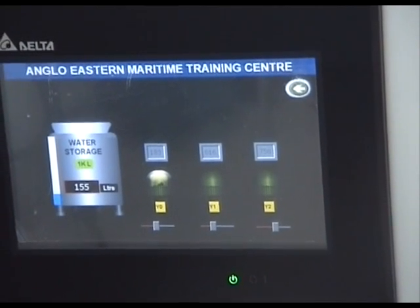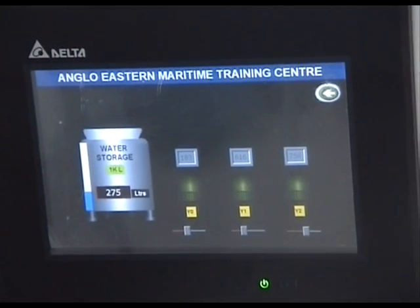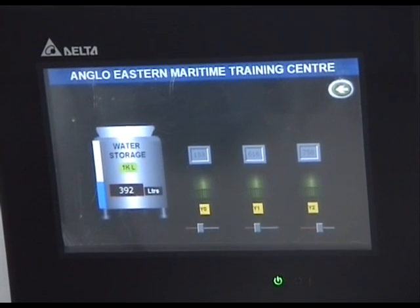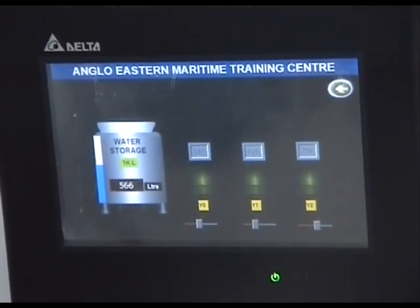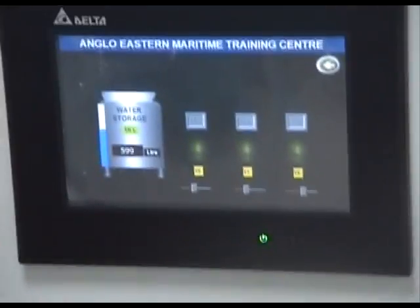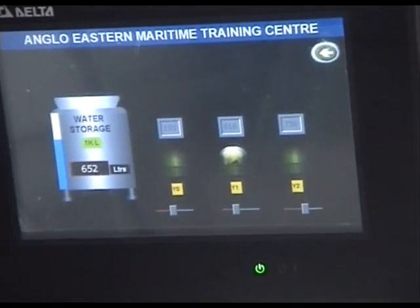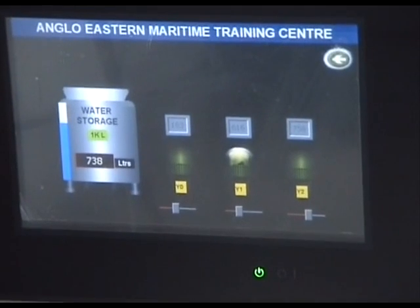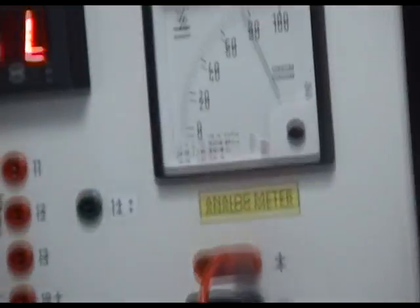We increase the water level further — Y0 goes off. Tank level is increasing. It's now at about 392 — we need to go to 600 to get Y1 to operate. We are at 574 — there you go. That's Y1 operating, indicating we have crossed a threshold value of 600. The relay remains on. We increase the value even further to operate Y2 as well. That's Y2 operating. You can see on the meter it's not yet 20mA, so the tank level is not showing full.